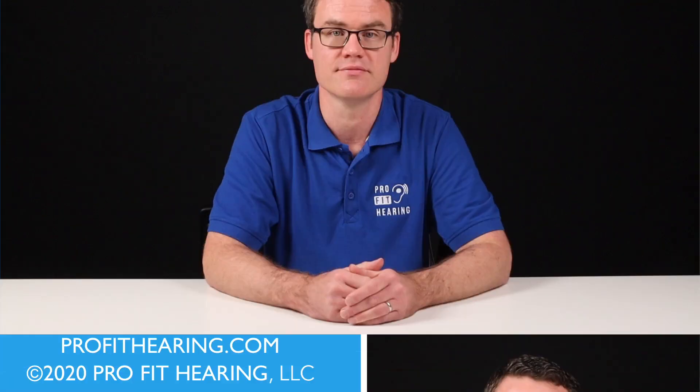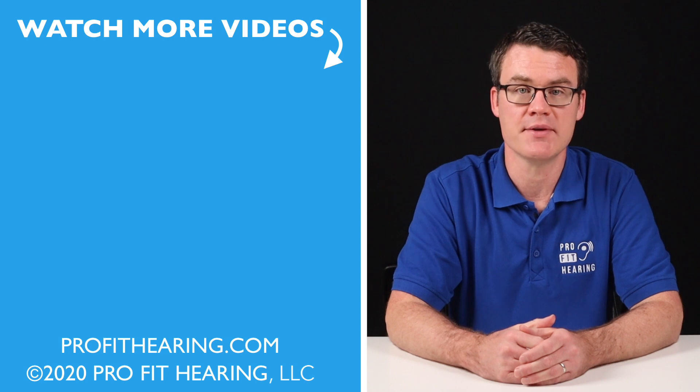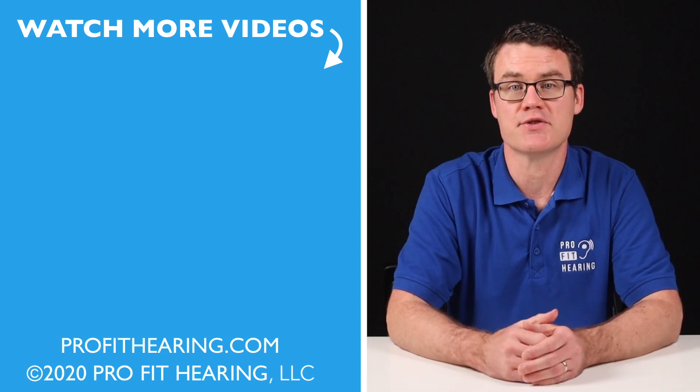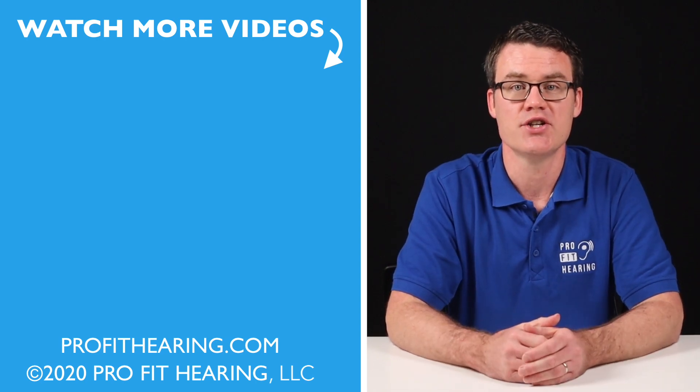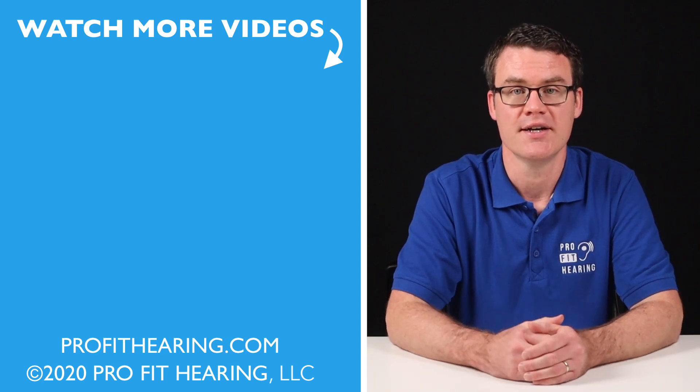Make sure you check out my HomePod Mini review coming soon — I'll leave a link in the suggested videos above as soon as it's available. If you have any questions about the HomePod Mini, let me know in the comments below. Please like, share, and subscribe if you enjoyed this video. Check out the notes in the description below and connect with us on social media. Be a part of the ProFit Hearing community. Thanks for watching and I'll see you in the next video.